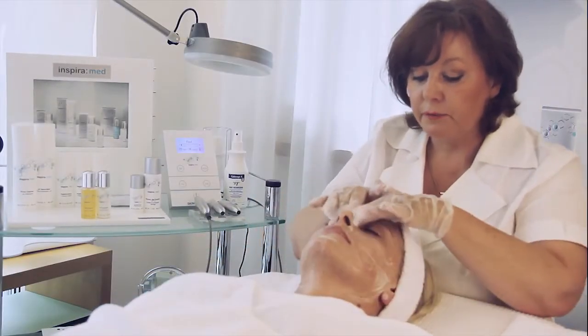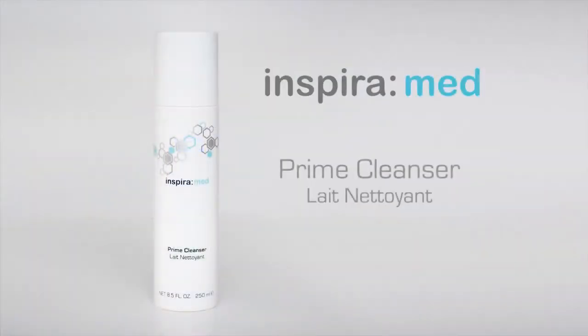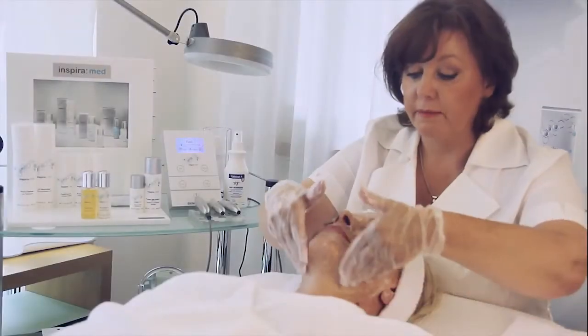Dear beauty professionals, first I start with the cleansing. As usual, with the prime cleanser of InspiraMate.